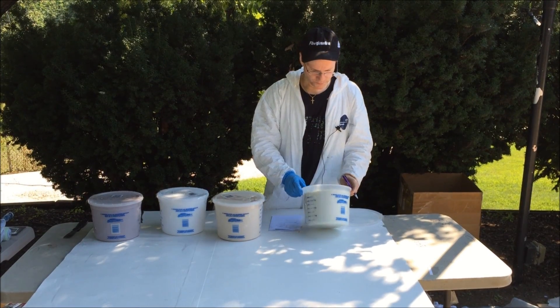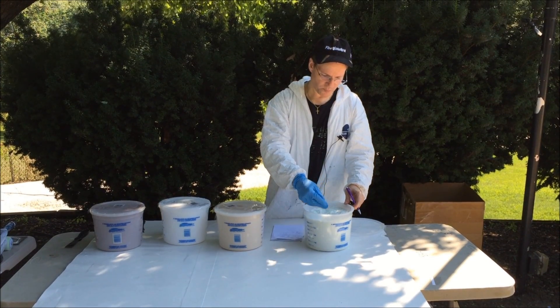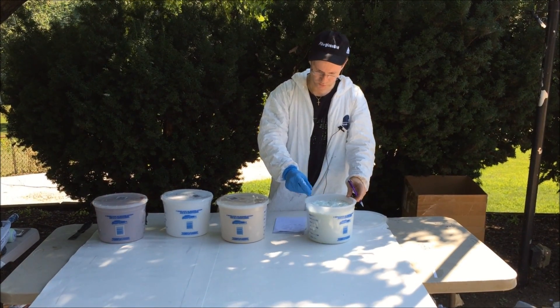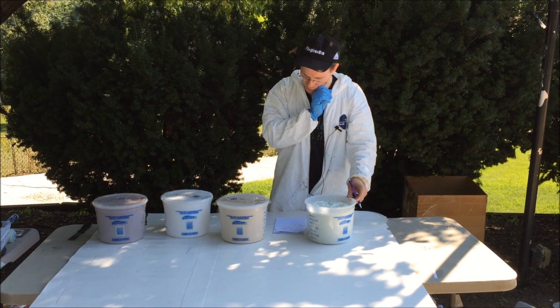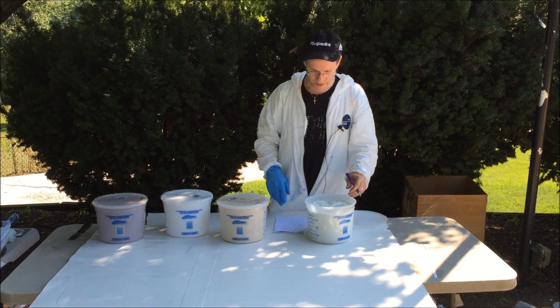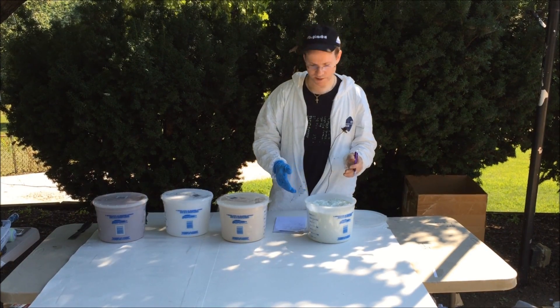This is Mike from fiberglassstite.com. These are quarter inch fiberglass chop strands, and their basic usage is to increase the hardness of the resin and provide structural reinforcement and overall dimensional stability, and they reduce shrinkage.